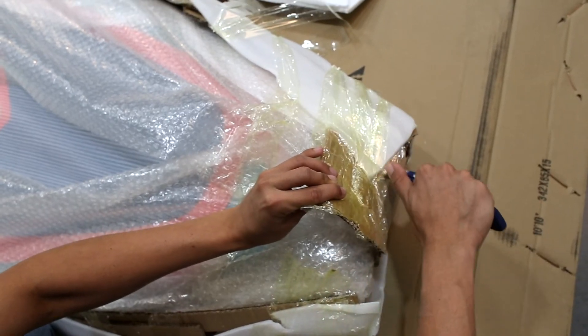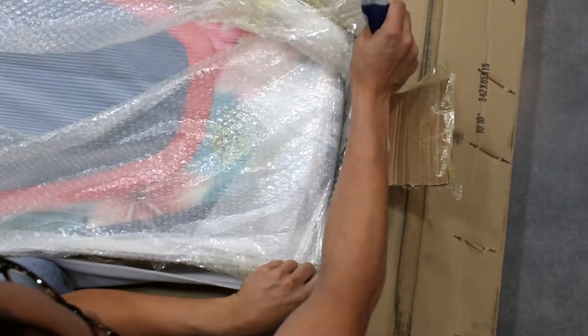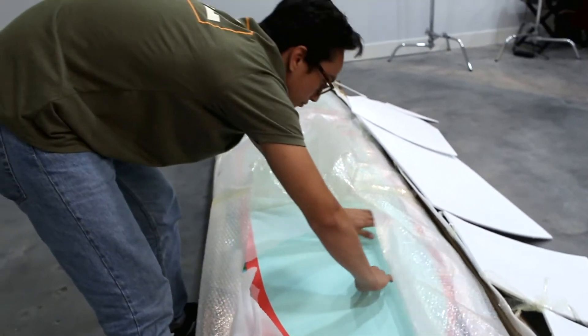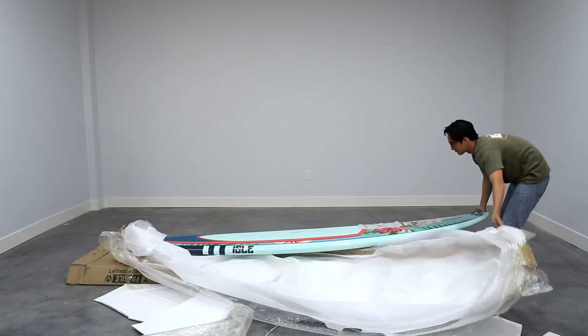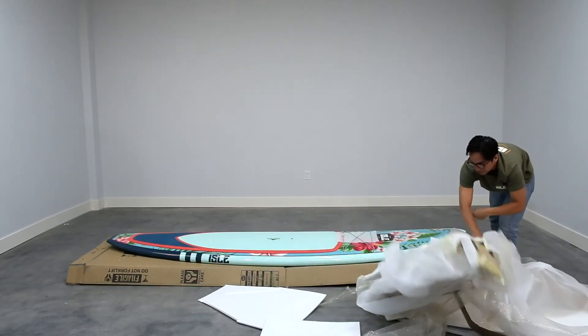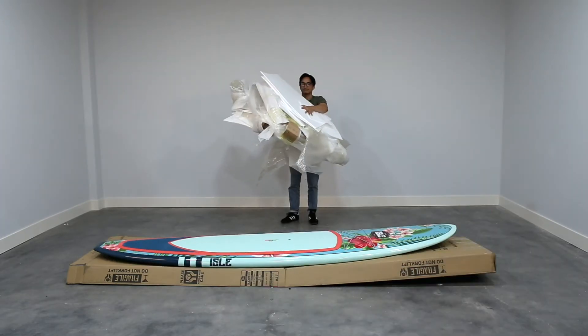With your box knife, carefully cut each piece of tape that is holding the bubble wrap and padding around the board. Fold back this packaging material, revealing your board. Notice that your packaging material is still in one piece — this will allow for easy removal and recycling.